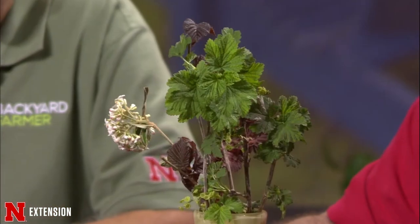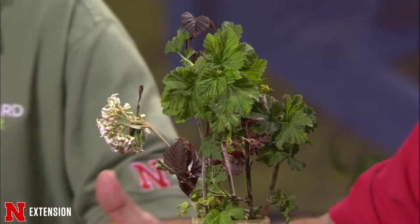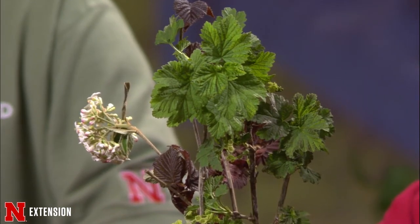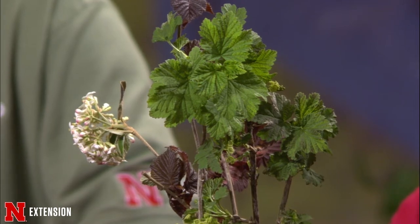Unlike a lot of other small fruits, currents don't require a lot of attention and they're very productive. If you want to grow something to make syrups or jams, they're an easy plant. They're relatively inexpensive to get bare root, and they're fun and pretty to have. There are actually some in the Backyard Farmer garden.